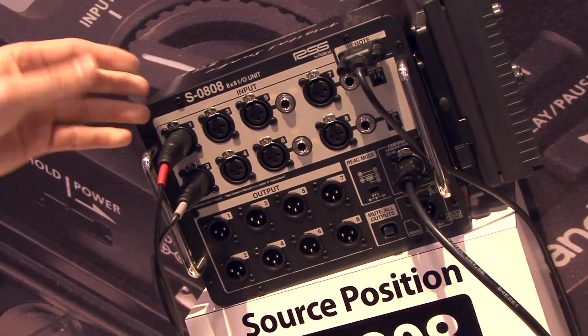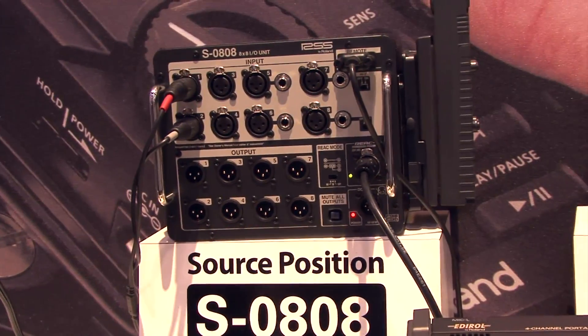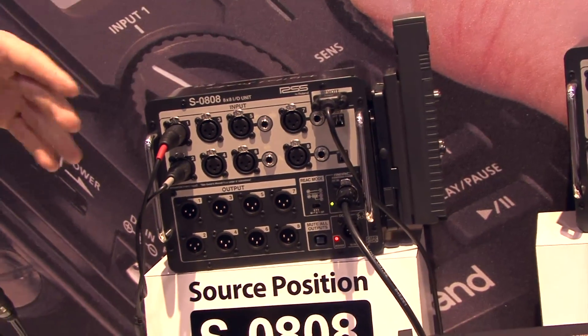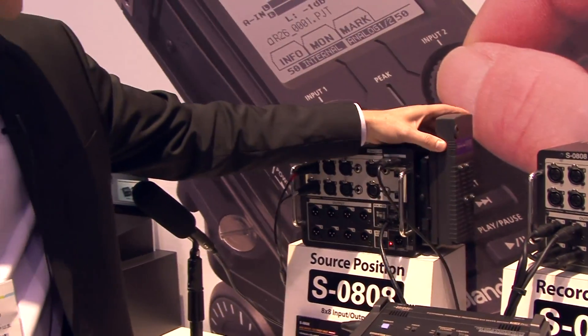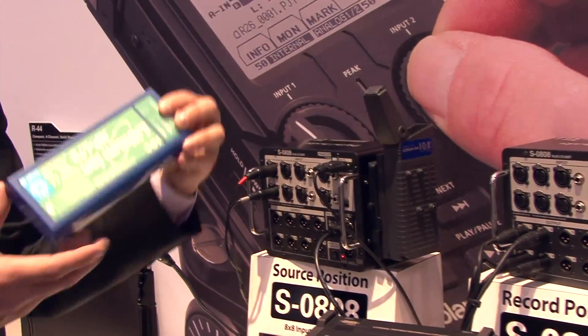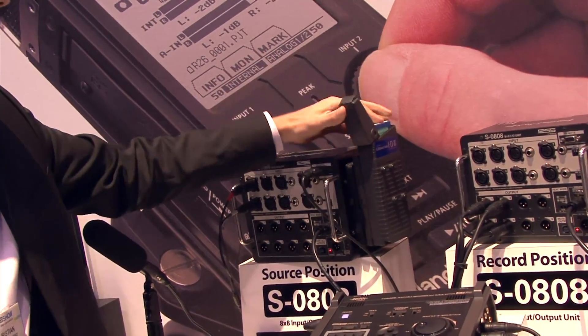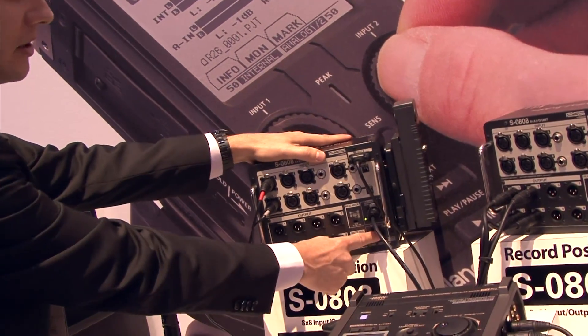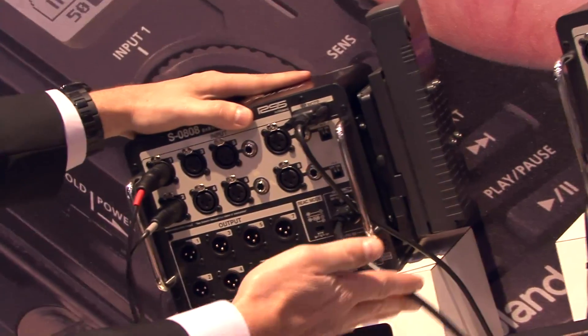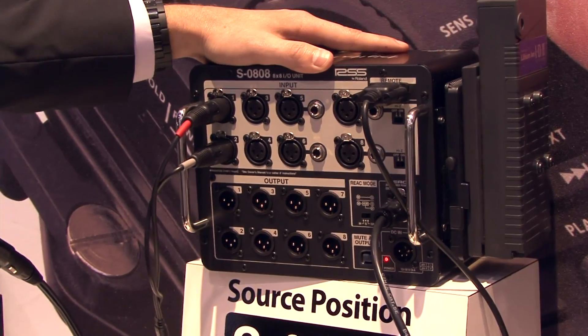Any digital snake system is going to need some sort of remote power because it's doing analog to digital conversion. We can power it off of batteries — these are the batteries that all location sound people are familiar with for their products. With the four-pin XLR we can power it, and we can also power it right over the CAT5 by using a Power over Ethernet injector as well.